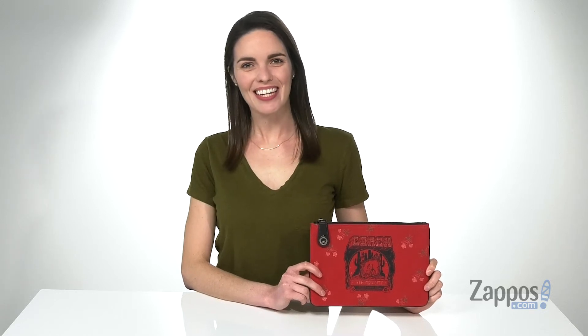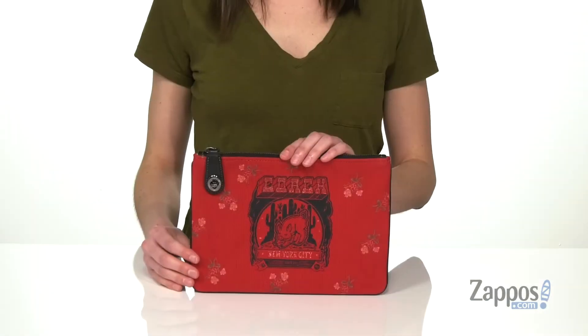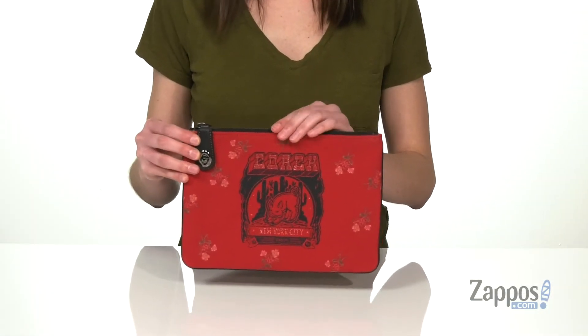Hi, I'm Zoe from Zappos and I'm showing you guys this canvas pouch from Coach. This pouch can be used as a makeup bag, or you can put all of your essentials in it and transfer it from bag to bag.